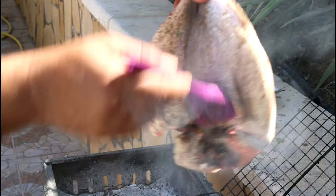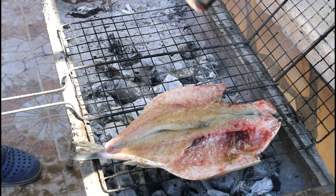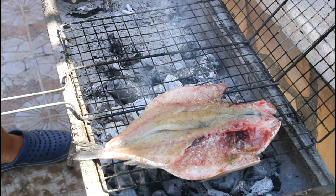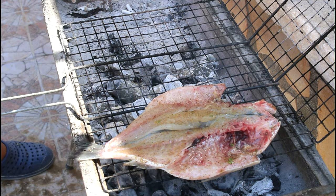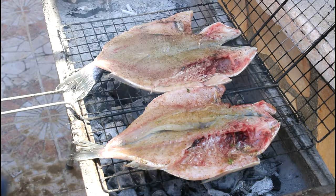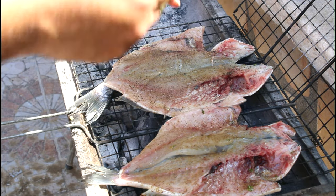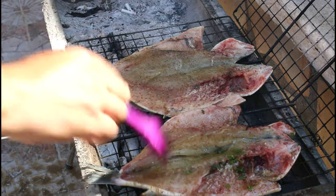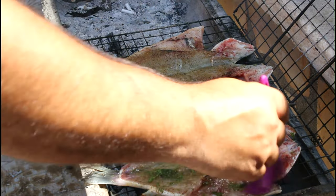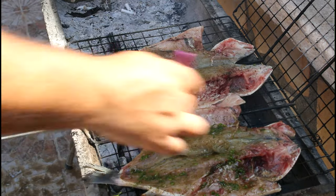Rub the fish with some olive oil and dill, and lay the fish on the grill. Rub it again with olive oil and dill so it won't get stuck. Continue rubbing the beautiful dill and olive oil on top of the fish, from the open side.